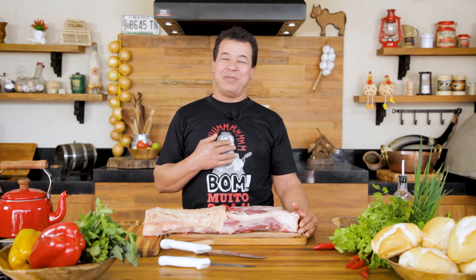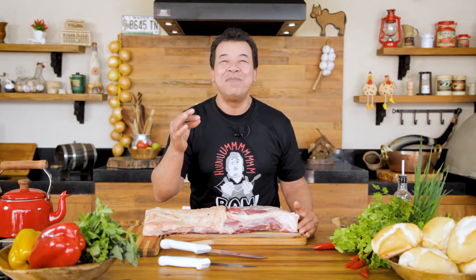Hello barbecue friend! Welcome to our Churrasqueadas channel. I am José Almiro and today we are going to barbecue the Bife de Ojo.